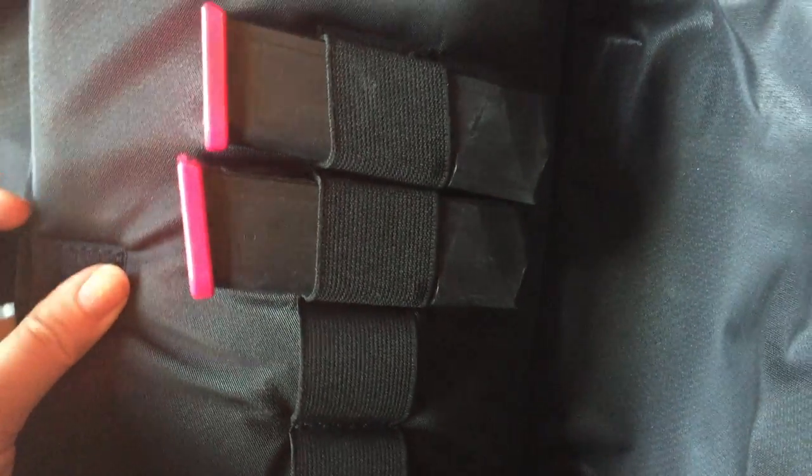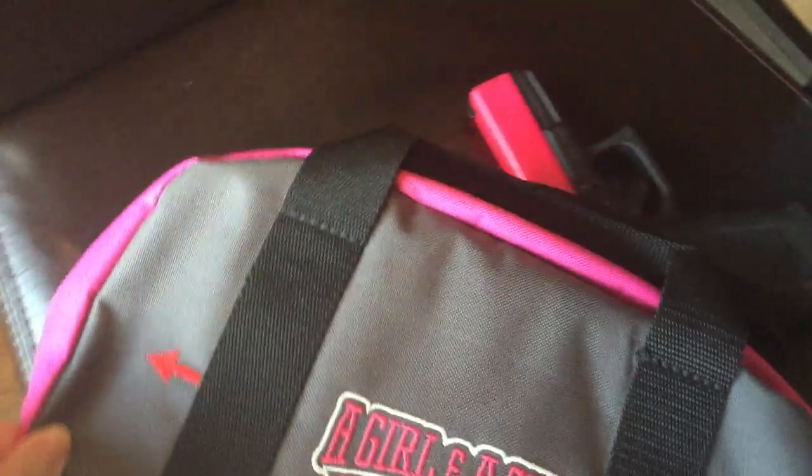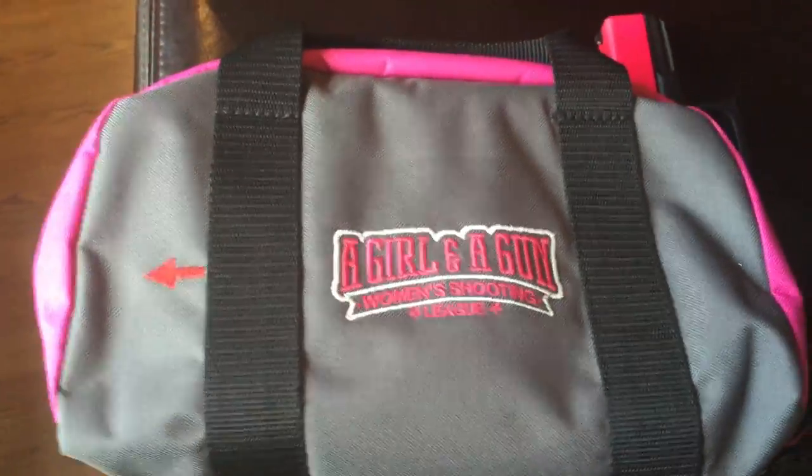In the back section there are four magazine holders. So this little bench bag is the perfect bag you need to carry one pistol, four magazines, and some accessories from your range bag to the bench. It keeps everything safe and organized, and it's available only from Girl and a Gun, made exclusively by U.S. Gun Totes.